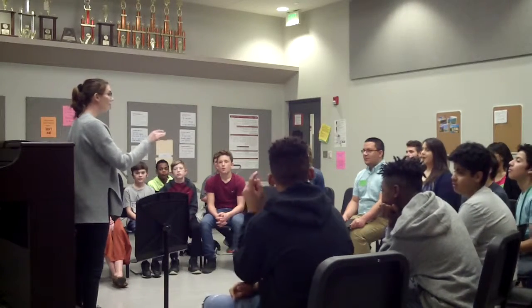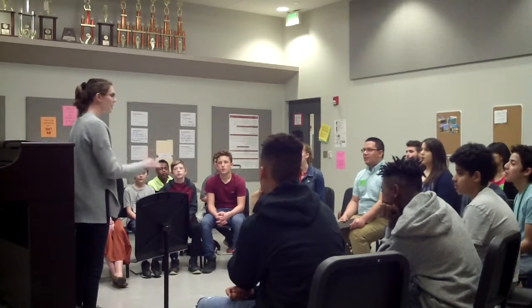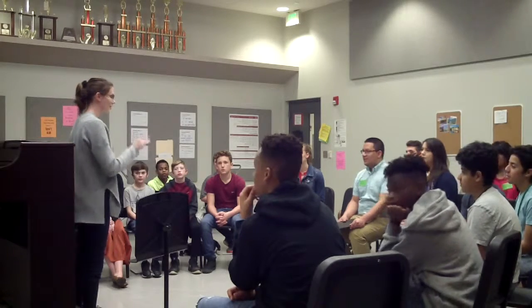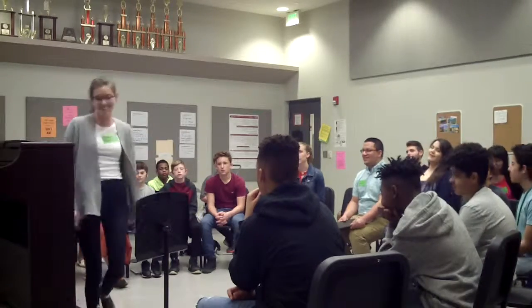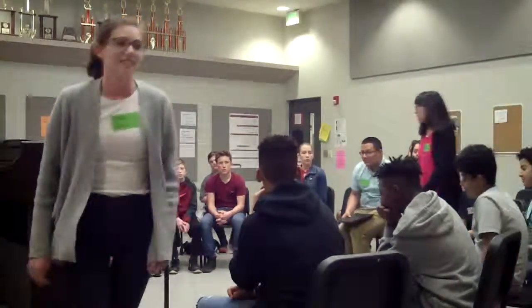Nice breathing. Good job. Thank you. Thank you.